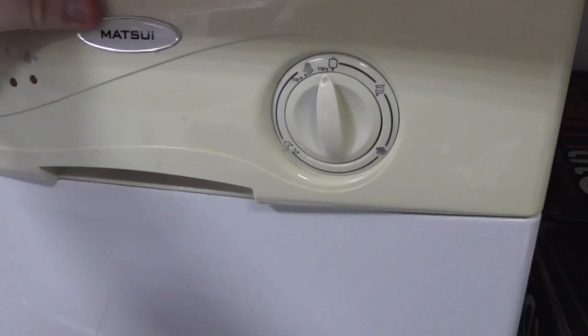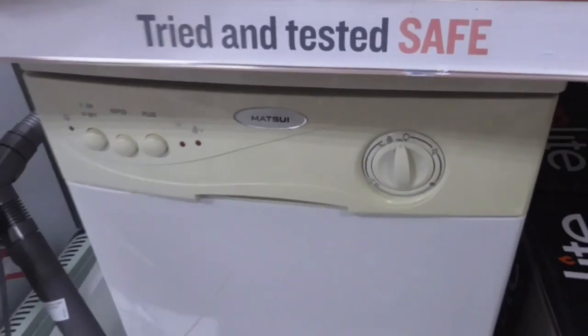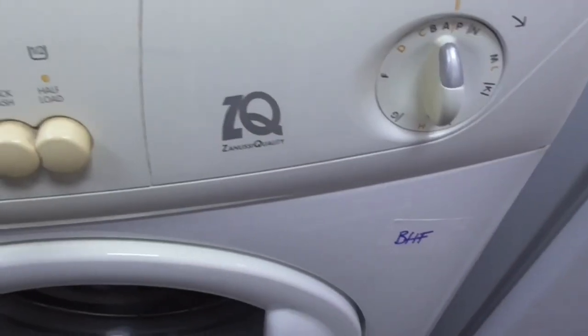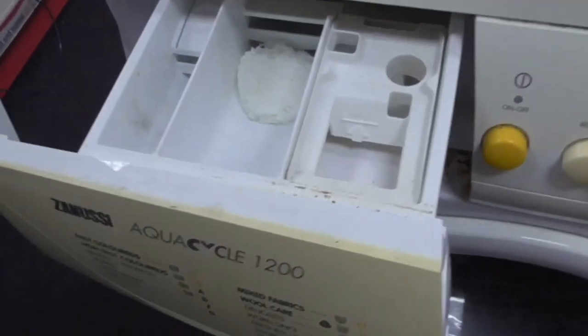Apparently we've still got this Marshall dishwasher — I thought it was gone, but I didn't see it behind me. Also behind me we've got a spice machine — the Snussy Aquacycle 300, the Snussy quality. We have the Snussy Aquacycle 300.